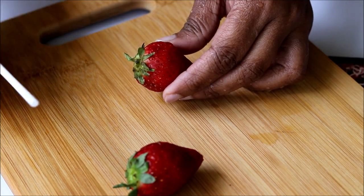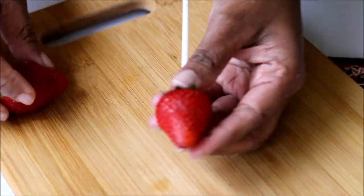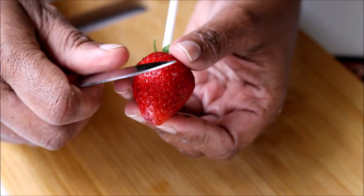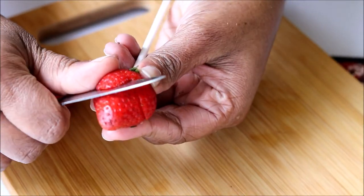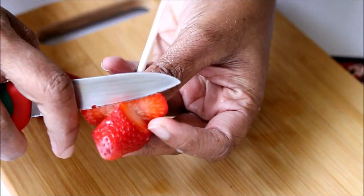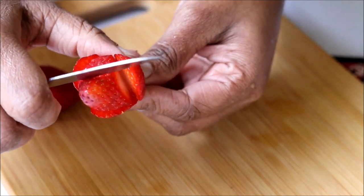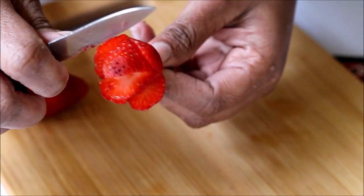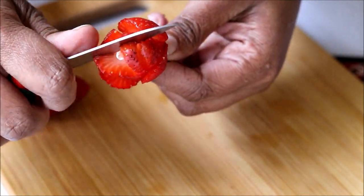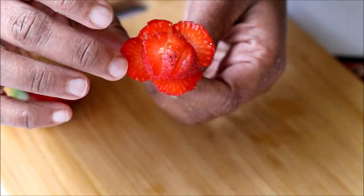Now let's see how to make the strawberry roses. Take some bright red colored strawberries and insert a toothpick or a lollipop stick on the back side. With the help of a small knife or a carving knife, give small slits to make petals. Do it very carefully or else you may break the petals. And that's it — how easily we made a strawberry rose!